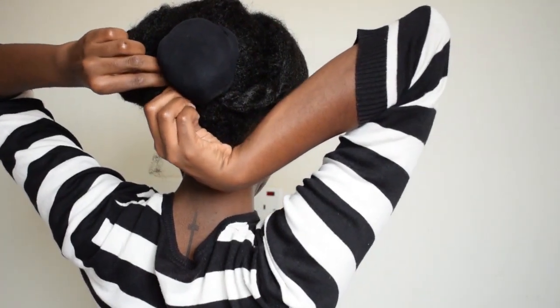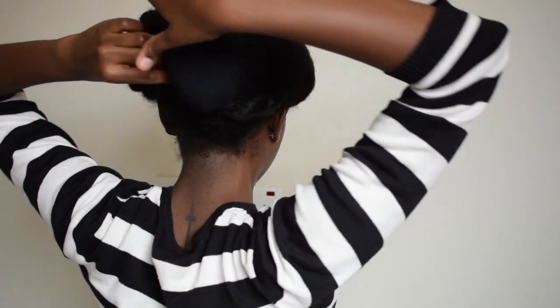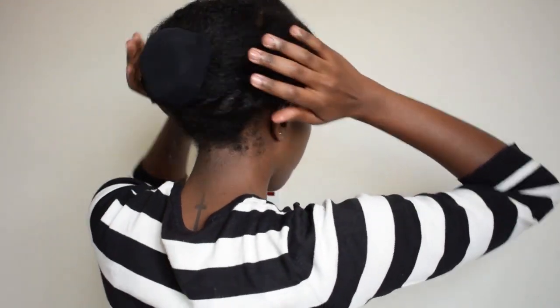I was twisting in a direction I'm not used to, so things were getting weird. You just do the same thing — pin this other side to the opposite side of your puff and secure. That's what we have at this point.